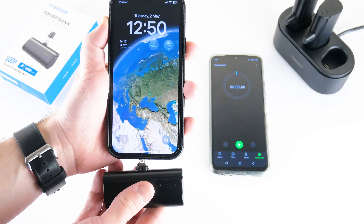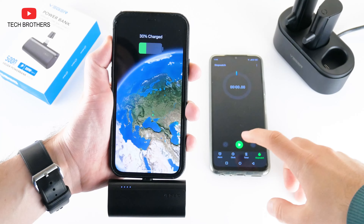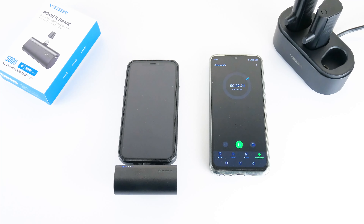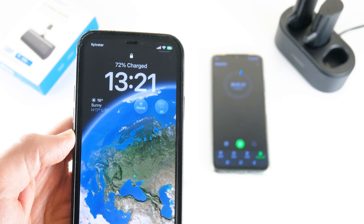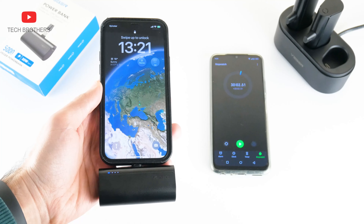I want to check it out. My iPhone currently has 30% battery charge. Let's plug in the power bank and start the timer for 30 minutes. After 30 minutes, the battery level of my smartphone is 72%. I think if the iPhone had zero battery, it would probably charge to 60% in 30 minutes, so the charging is really fast.